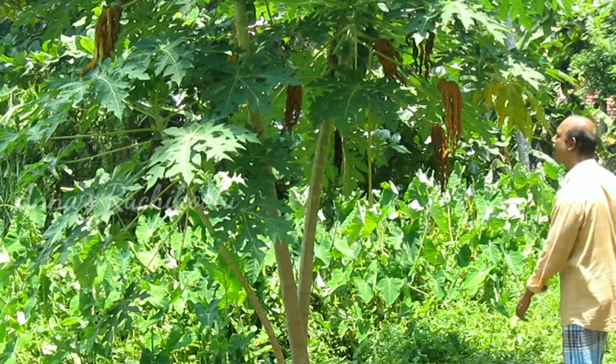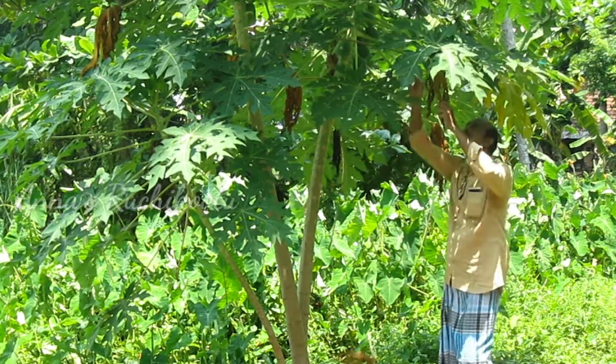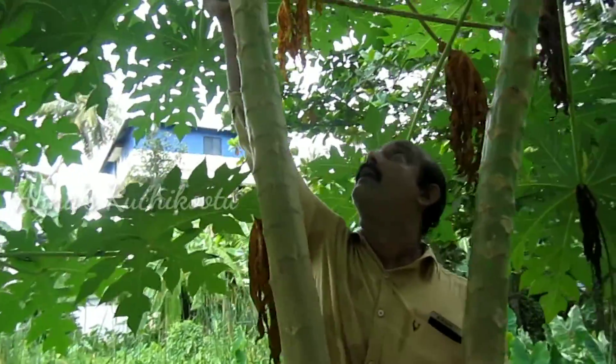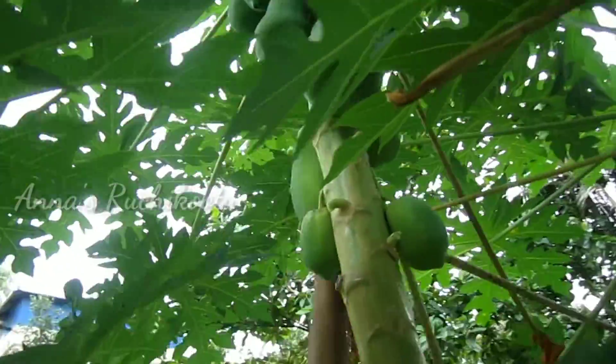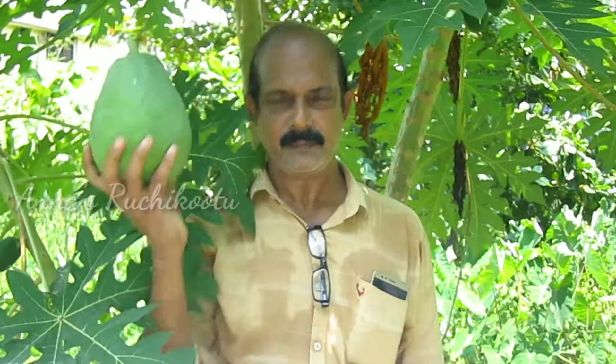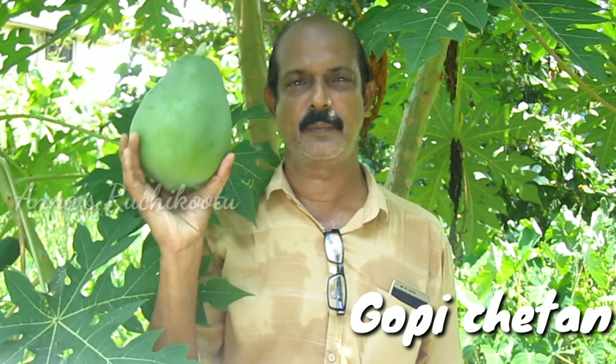Hello friends, welcome to Anna's Rujikūtta. How are you doing? My name is Papaya. I am using Anna's Rujikūtta.